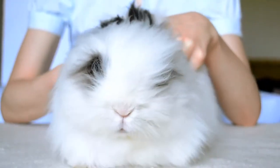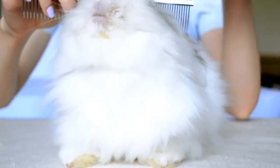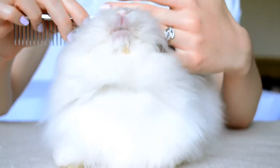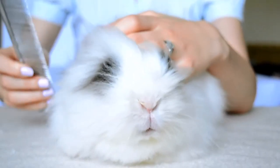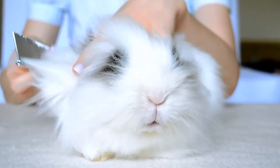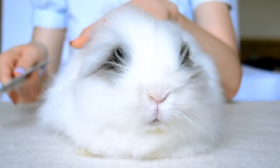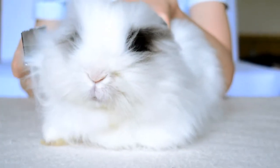Welcome to our grooming video. Today we are going to show you how we groom our angora mix bunny, Piggy. First of all, we have to mention that grooming bunnies is not an easy task, since most of them don't like being groomed and will fight or act impatiently during grooming. So sometimes this could be stressful for both bunnies and the owner.